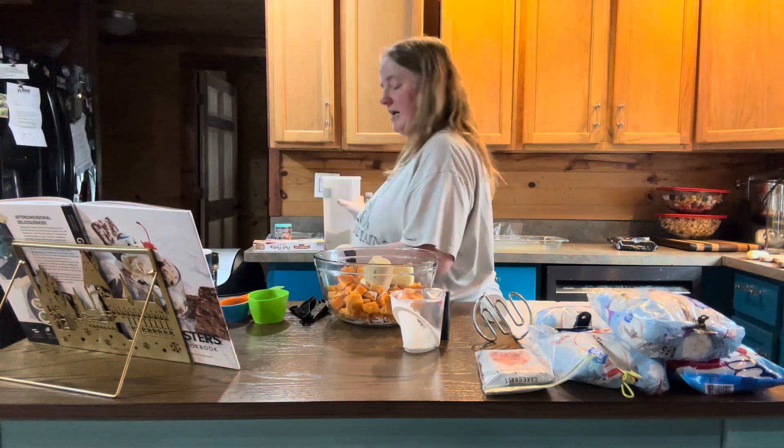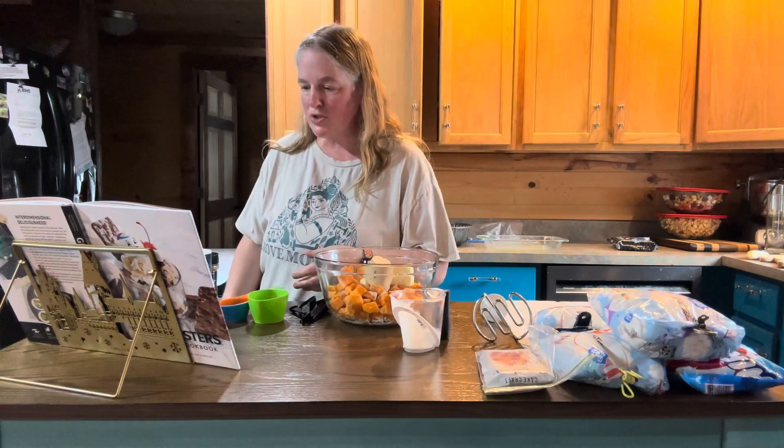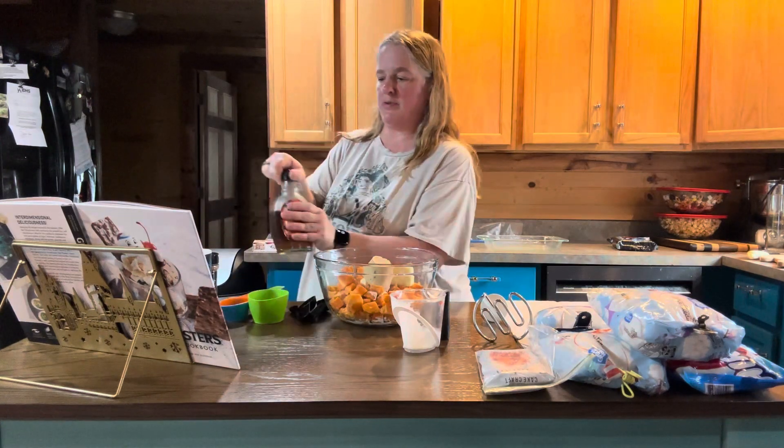Then you're going to need maple syrup — you need two tablespoons of maple syrup.